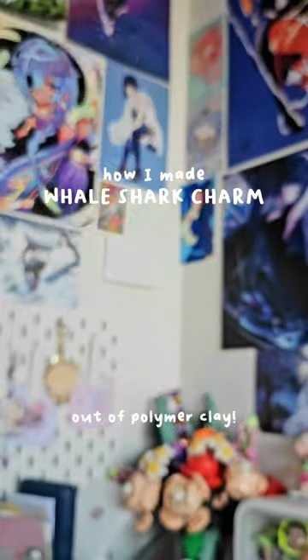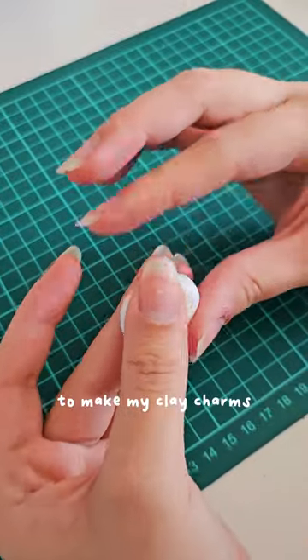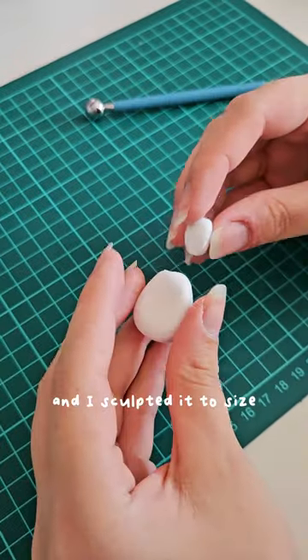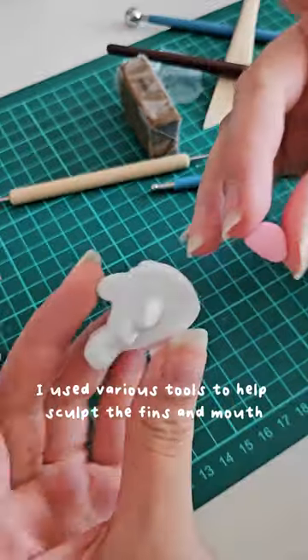I made a whale shark charm out of polymer clay. I used white Sculpey Primo clay to make my clay charms and sculpted it to size. I used various tools that helped me sculpt the fins and the mouth of the whale shark.